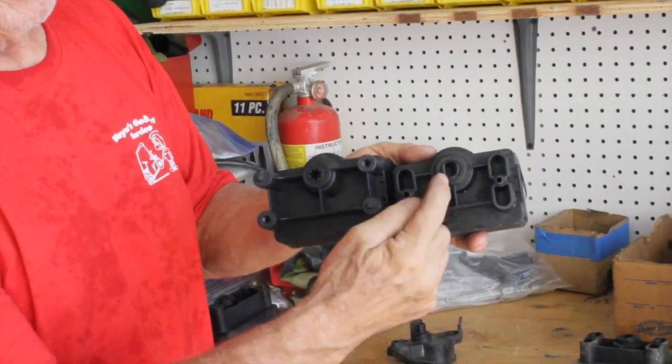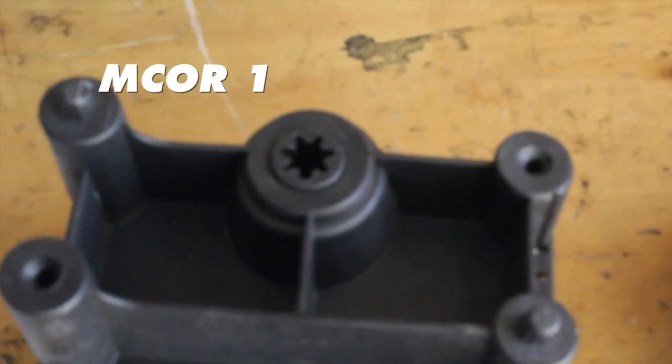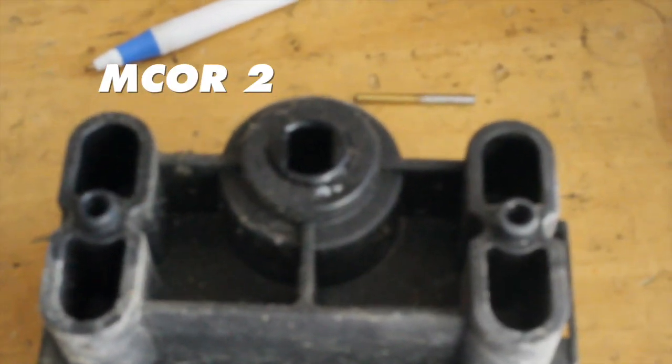That's the difference — this is a Club Car Precedent, this is a Club Car DS. The DS is an M-core 1. They don't make these anymore.